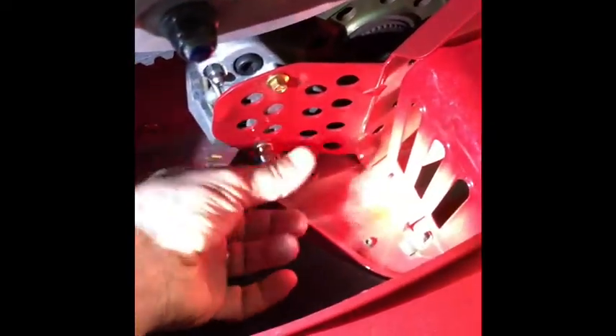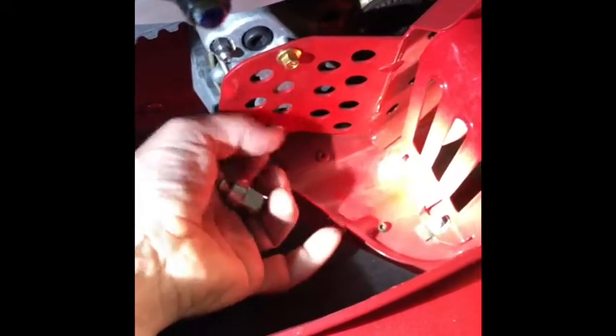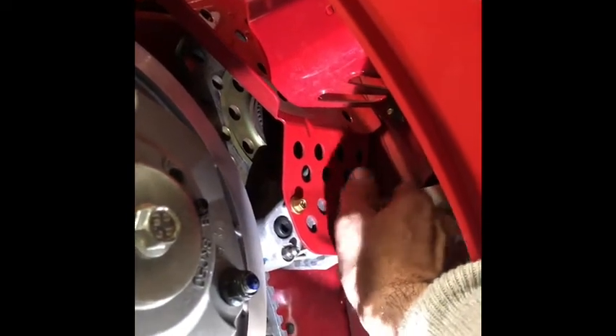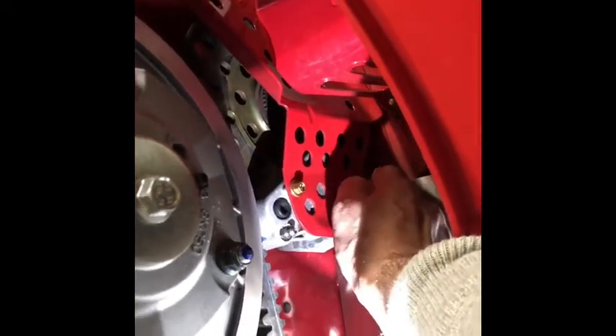I'm going to remove this bolt — I've already got it loose, just to show you how that works. All right, we're going to slide this in — the screw in, I should say. Now that the holes are screwed, I'm going to install the bolts that come with the kit.